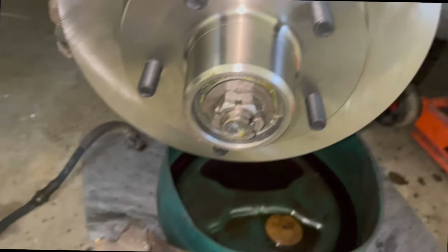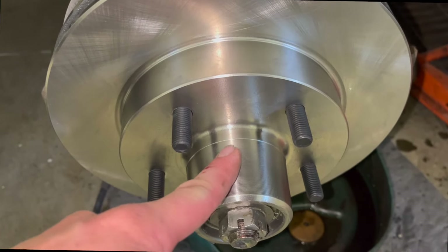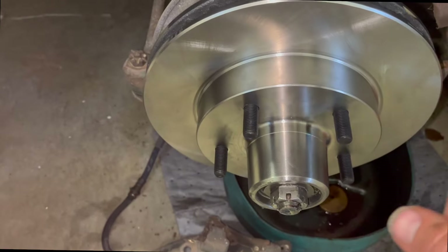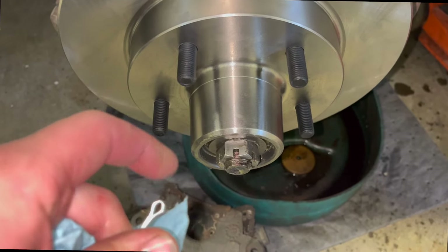Make sure you clean everything and then put a big gob of grease in the center — you don't have to fill it all up, but take a big finger full and smear it on the inside. If this ever gets warm it helps that extra grease get into the bearings.